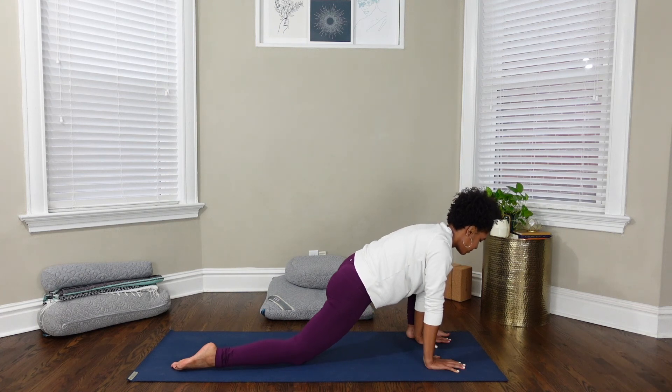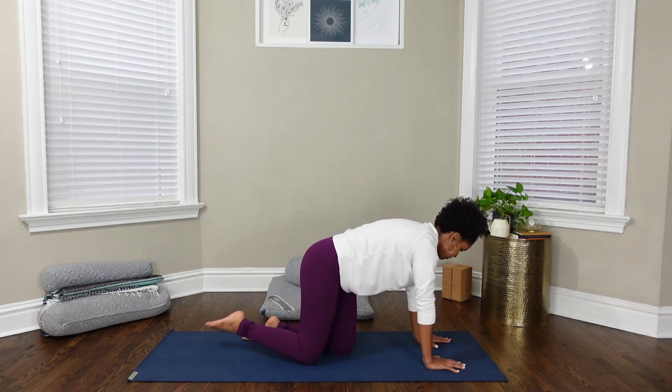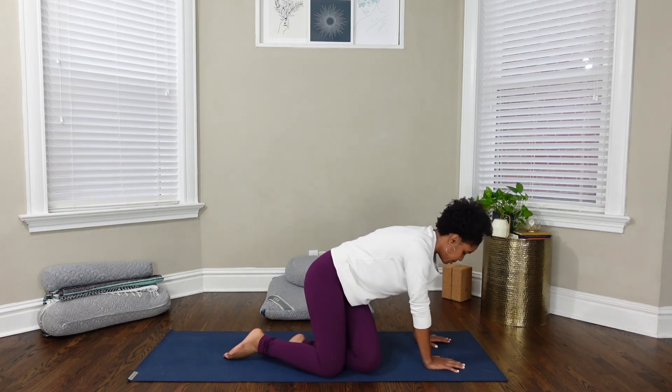Bring your left knee back and come to a comfortable seated position. Bring your palms together at the center of your chest. Thank yourself for taking this time to move and breathe. Thank you for allowing me to guide you in today's mini practice — I hope that you enjoyed it. I hope to see you tomorrow for day three of our challenge. Make sure to like, subscribe, and hit the notification bell so that you don't miss any future videos. Be well, and bye for now.